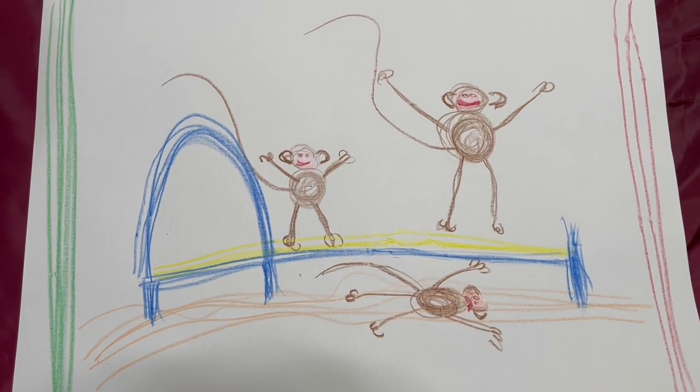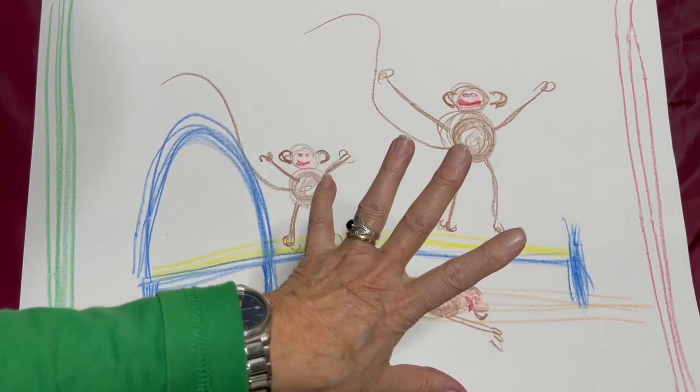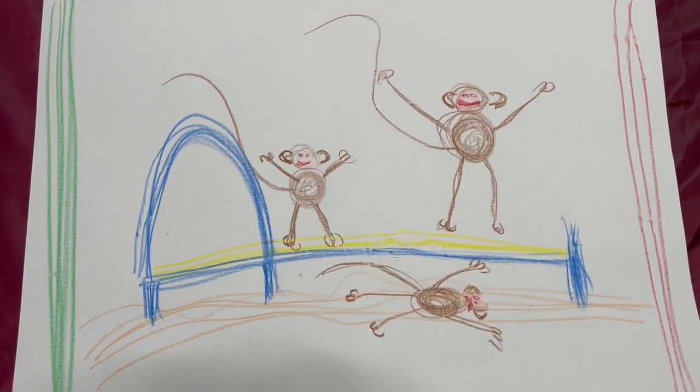There are two monkeys — one on the floor. You could add more monkeys because there were five little monkeys jumping on the bed! Mama called the doctor, the doctor said no more monkeys jumping on the bed. That's the end of handwriting — maybe you'd like to put yourself jumping with the monkeys!